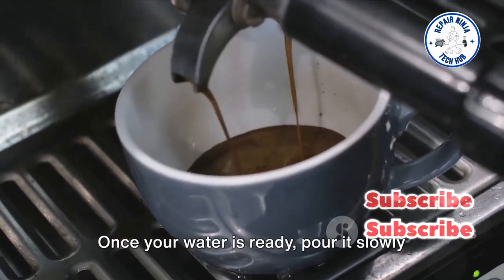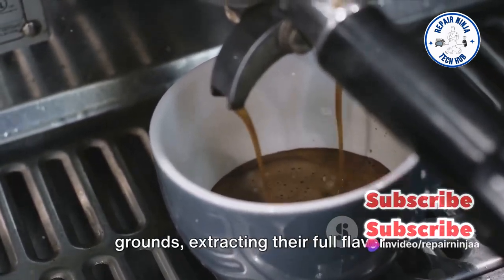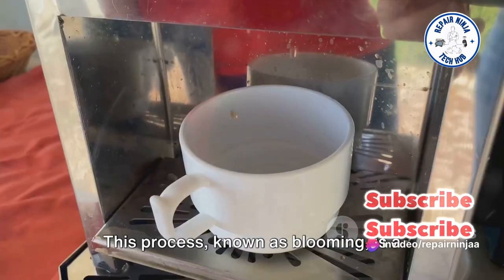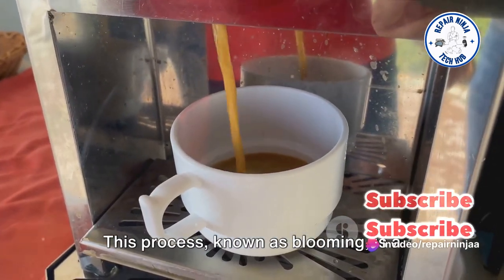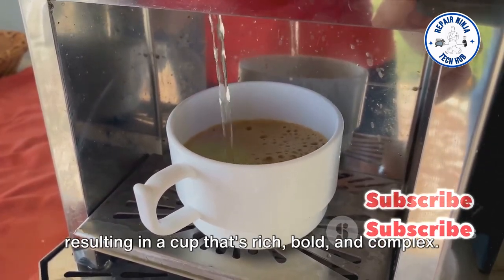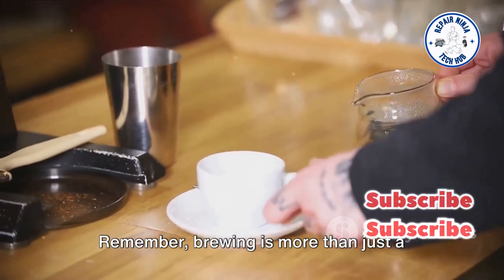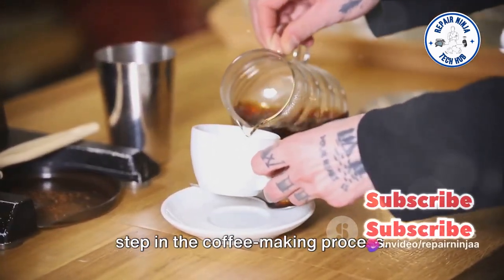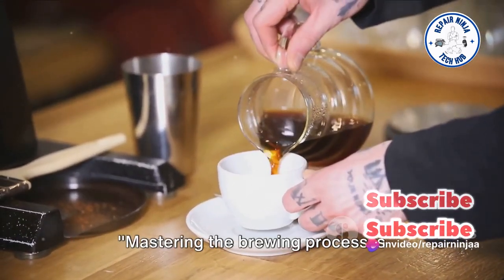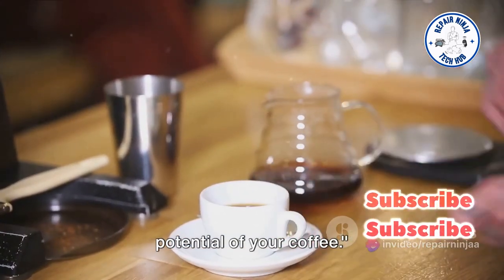Once your water is ready, pour it slowly over your coffee grounds. Be patient. Allow the water to seep through the grounds, extracting their full flavor. This process, known as blooming, is a beautiful dance between water and coffee, resulting in a cup that's rich, bold, and complex. Remember, brewing is more than just a step — it's a ritual. Mastering the brewing process is essential for unlocking the full flavor potential of your coffee.